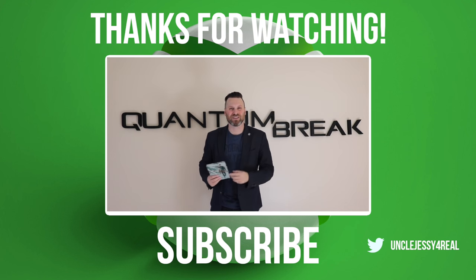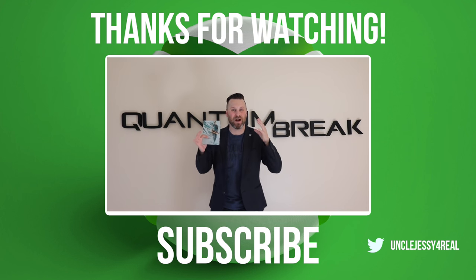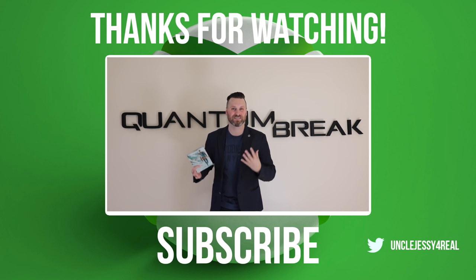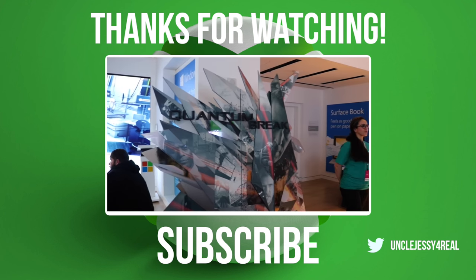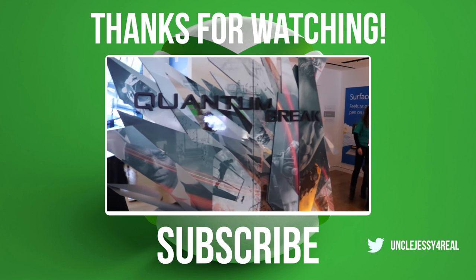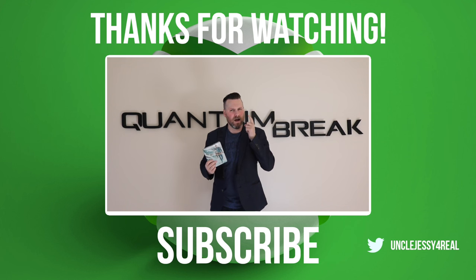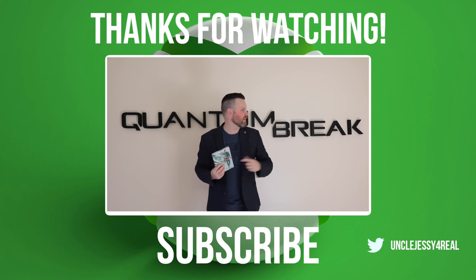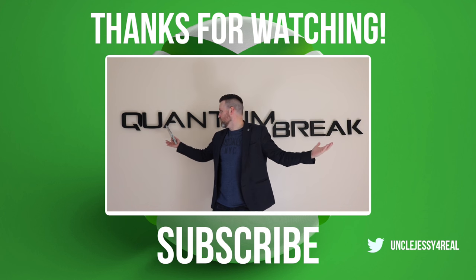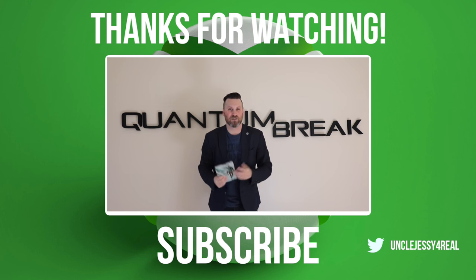Hey, what's going on guys? Uncle Jesse here, and I just wanted to share with you my enormous 3D printed Quantum Break sign. So a few weeks ago I was at the Quantum Break release in New York City, and they had this massive, massive sign. And I thought, hmm, I bet I could make something like that. And so I went off and 3D printed my own huge, huge sign here that I was going to put up in my game room.